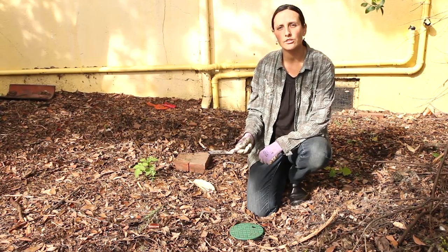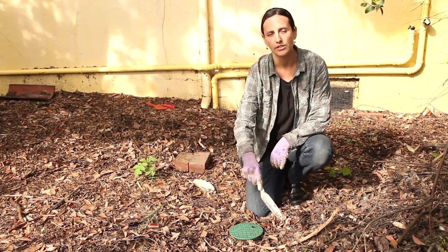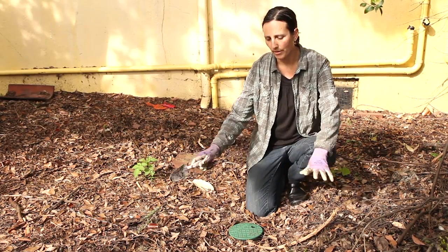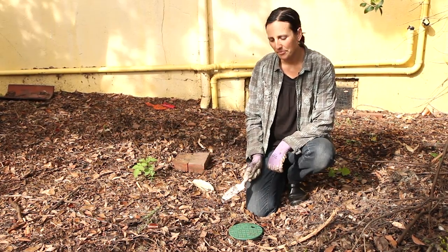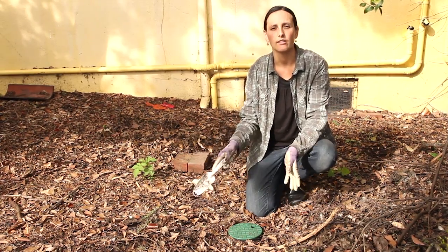Every couple of years, I'll need to do a bigger maintenance job. I'll actually have to dig out all around the outlet with the shovel because the whole basin will have decomposed by then. I won't have to dig out my entire basin, but I will need to do a bigger area around the outlet.